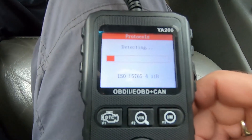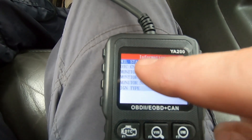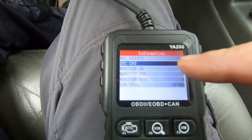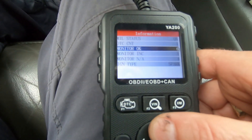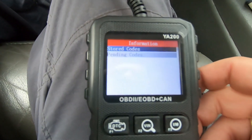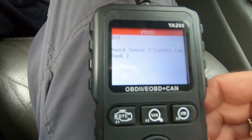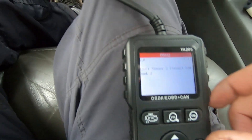Going into diagnosis, it detects the vehicle and finds a compatible protocol. It tells me the malfunction indicator status light is on — that's the check engine light — and the DTC count is one. Reading stored codes, there's a knock sensor two circuit code, which has been a pre-existing problem with this vehicle unrelated to my test.